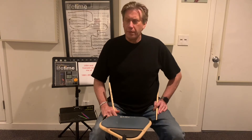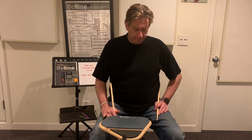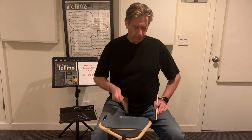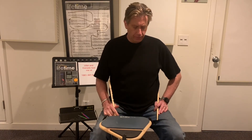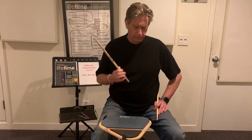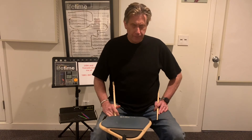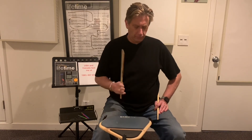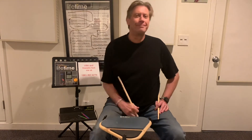Third and final exercise — exercise number three. Two bars in four-four. Here we go. One, two, three, four. One, two, three, four. Third and final listen. One, two, three, four. Good luck. One, two, three, four. One, two, three, four.